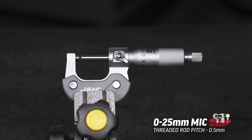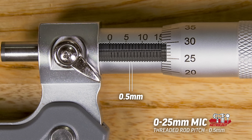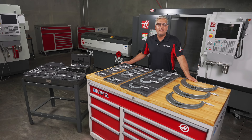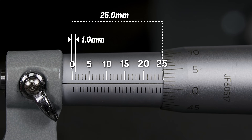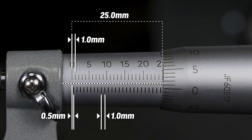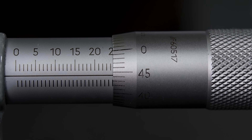Here we have the 0 to 25 millimeter micrometer. The hardened stainless steel threaded rod is precision ground to half a millimeter pitch, so one revolution of the thimble advances the spindle by half a millimeter. On this 0 to 25 millimeter micrometer, the sleeve displays graduations on top every one millimeter from 0 to 25 millimeters, with a numerical value displayed at 5 millimeter increments. Below the gauge line displays the one revolution graduations of half a millimeter. The thimble is graduated every 0.01 millimeters or 10 microns, with a numerical value displayed at every five marks, up to 50 marks or half a millimeter.